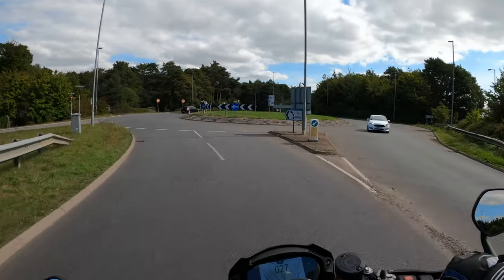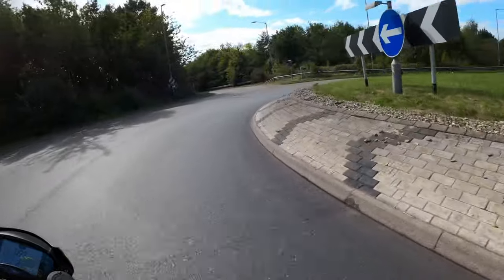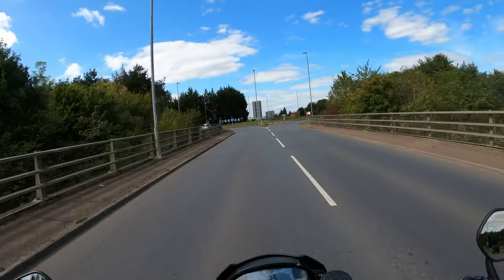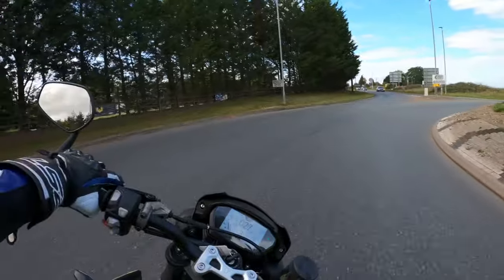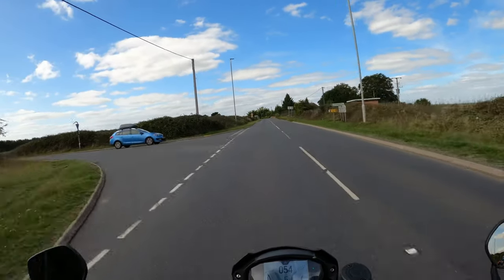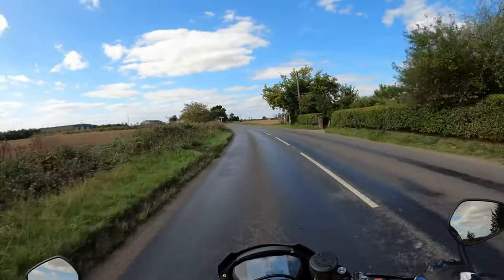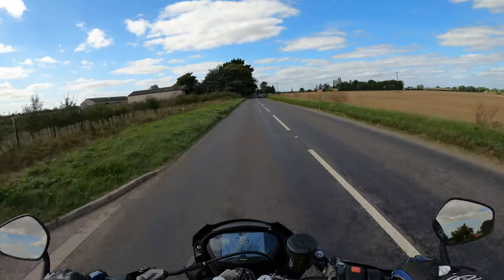We'll go down to the next one. She's a beaut — handles like a dream. Back round this one. Beautiful. So yeah, my impressions of this — I'm kind of liking it, as you can tell.